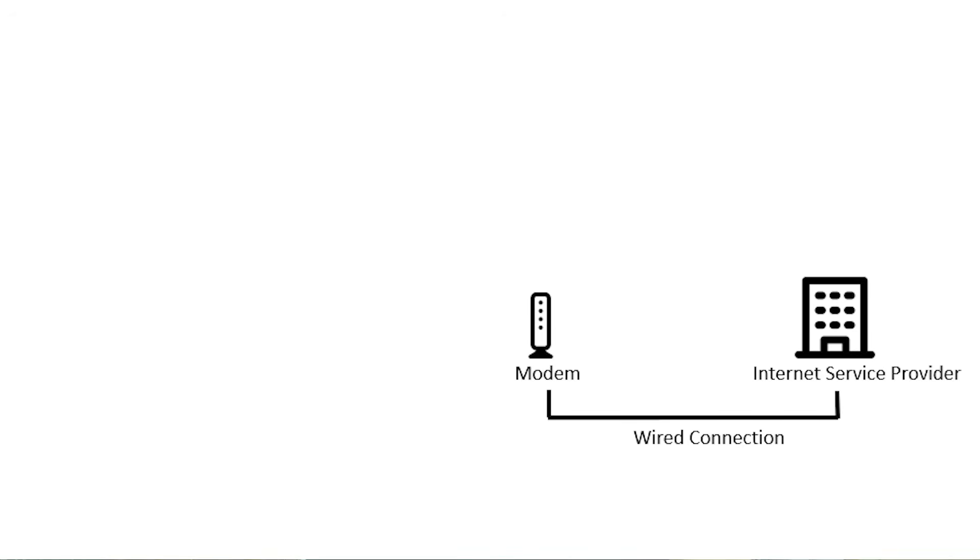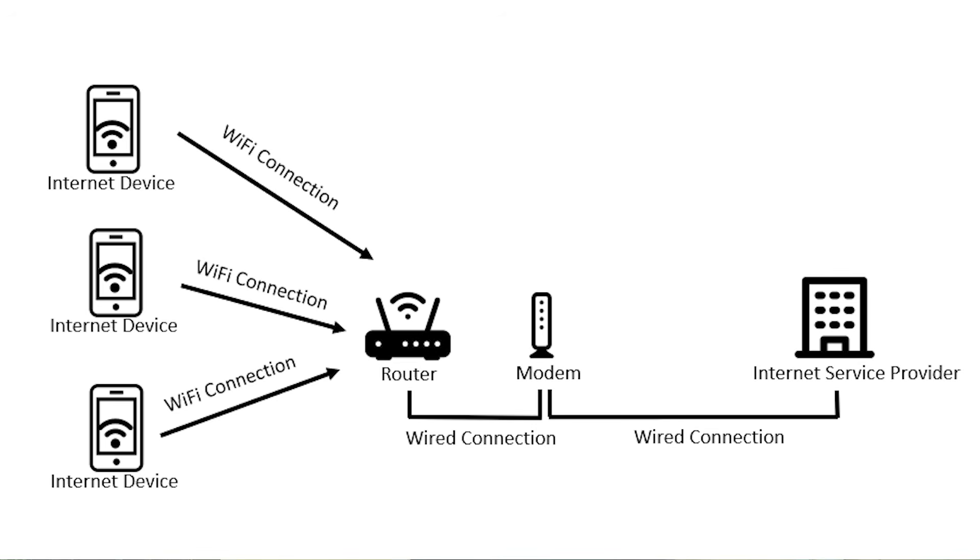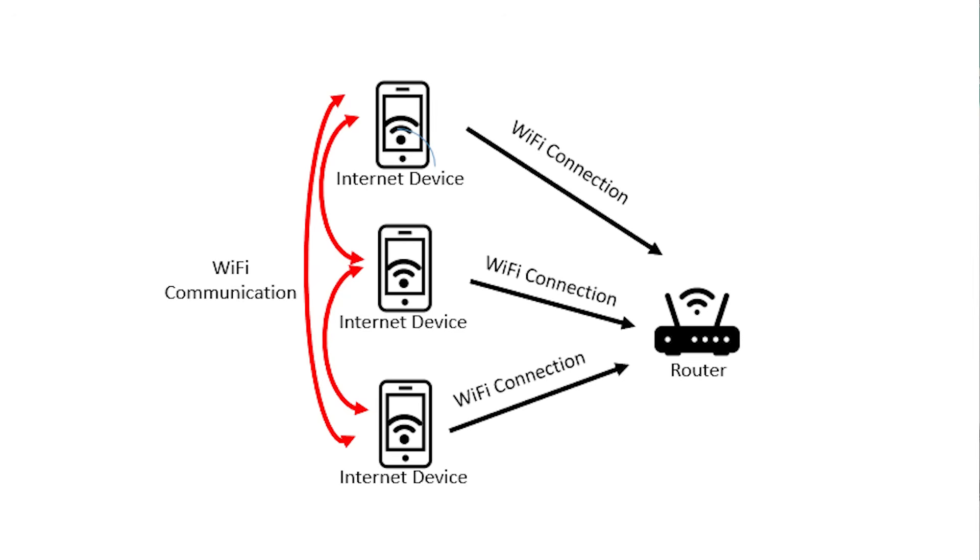It's important to make sure we're on the same page about the actual function of your router, because your router's function isn't actually to provide your devices with an internet connection — it's to allow all of your devices to share one internet connection. That internet connection comes from your internet service provider, and that's your modem's job to provide your home with an internet connection. Your router connects to your modem so that all the devices that connect to your router can share that internet connection. The other part of a router's functionality is to allow your devices to communicate with each other.